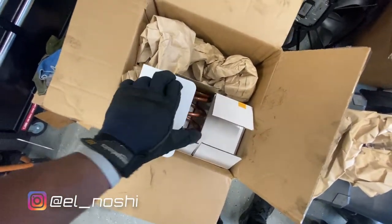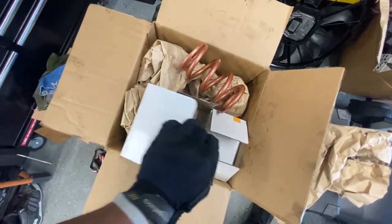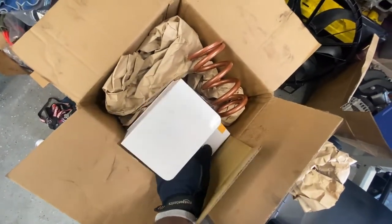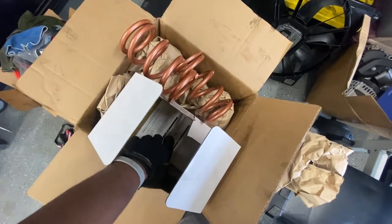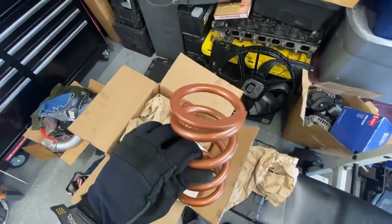Okay, so here's the springs — they come on one side right here and look pretty good. I went ahead and went with the 12k, so it shouldn't change much — it should just have better progressive rates and stuff like that. All the specs are in Japanese, so I can't really read that. Most important thing is the springs.